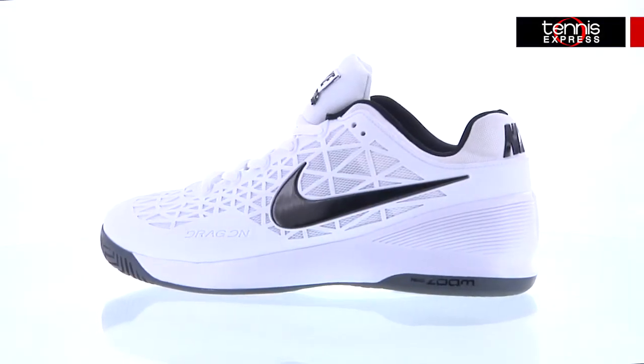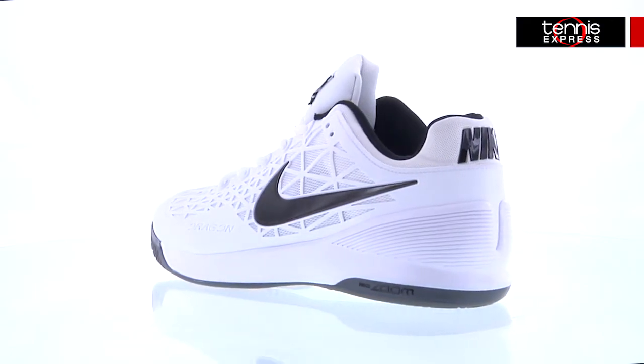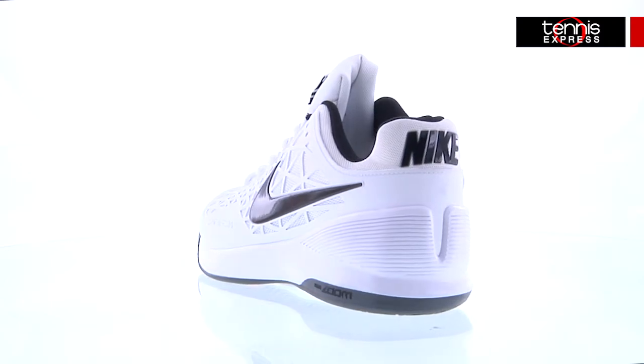Not only are these shoes visually appealing and very comfortable, like most other Nike shoes I've worn, they seem to run an average of a half size smaller than the size I wear in other brands.